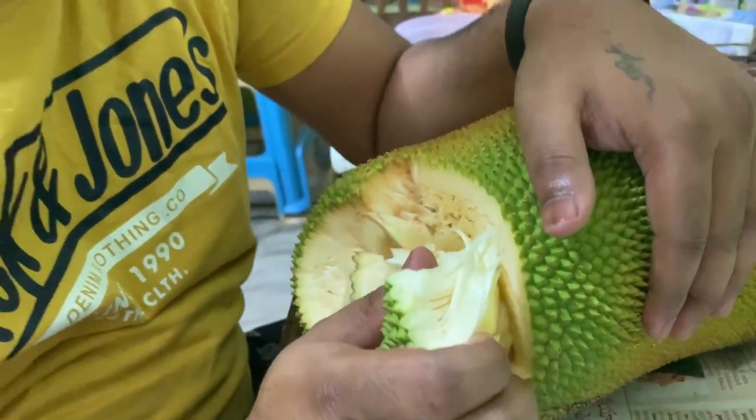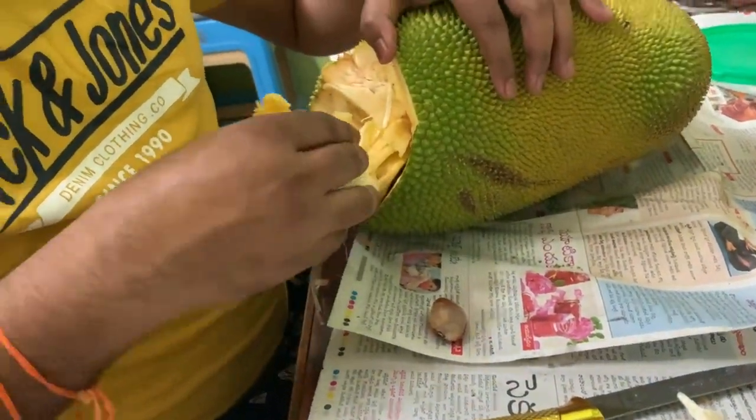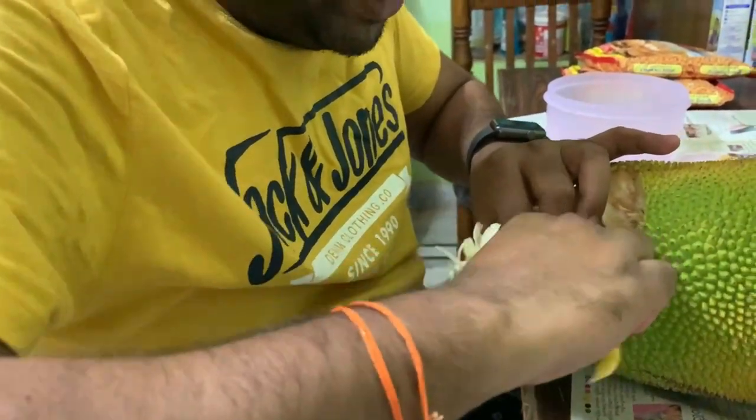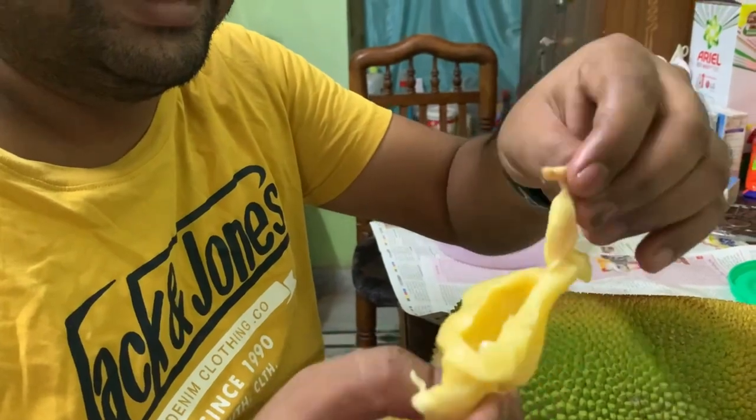Try to cut the jackfruit in a spherical way so that we can understand where the seeds are actually present. If you know where the seeds are, then you can cut it in half without disturbing the rest of the seeds. Let's do this.